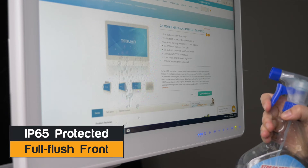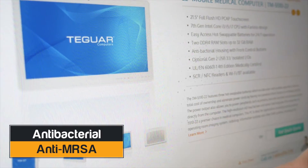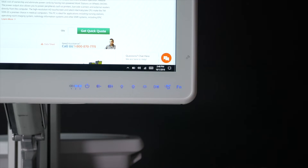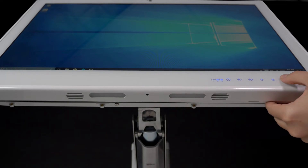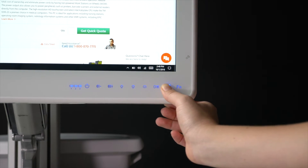This PC has an IP65-rated fully flush front with an antibacterial enclosure. Located on the front are control buttons that control power, volume, brightness, display, reading light, and a screen lock so you can wipe down the computer without affecting the touchscreen.